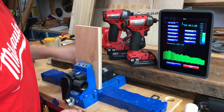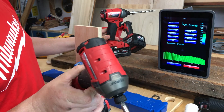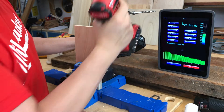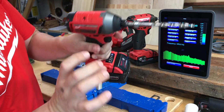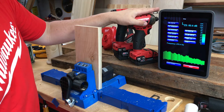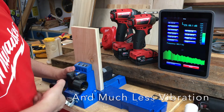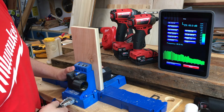I want to show you something I've been testing out: the Milwaukee Surge, which is a hydraulic impact driver. Then you have your traditional impact that uses a hammer and anvil — metal on metal. The advantage of the Surge is it's much quieter, and I've been really impressed with the difference. You can get them in different brands — oil impact or oil hydraulic drivers, whatever you want to call it.